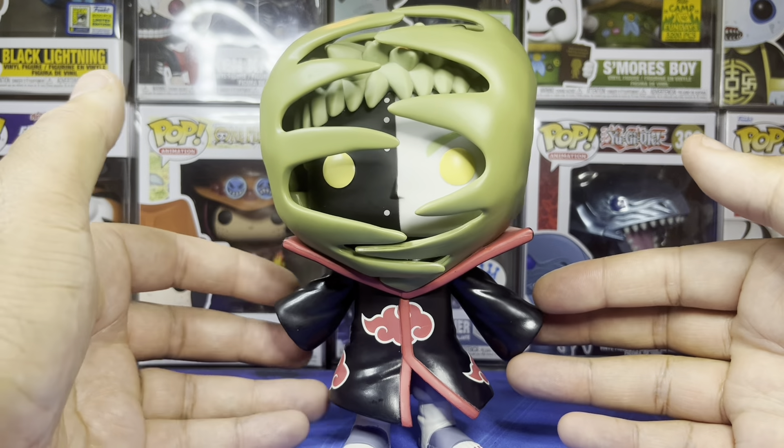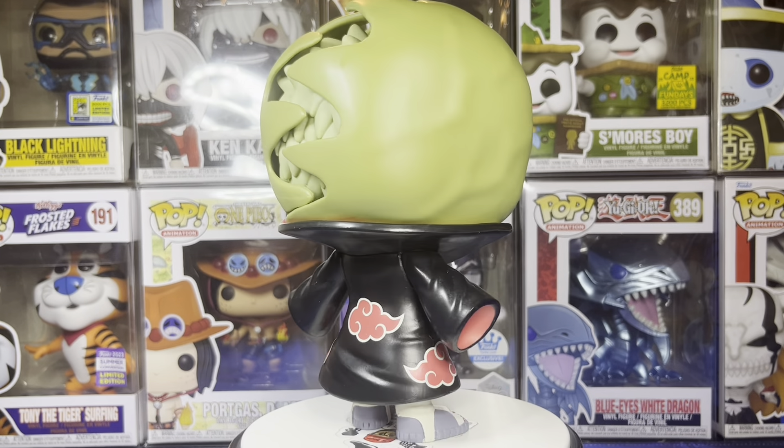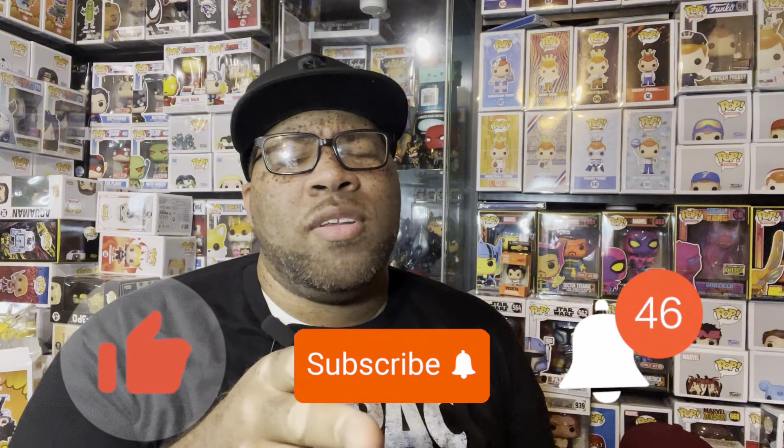So this is my review for the Zetsu Funko Pop — definitely a really cool pop, and I'm glad to get this in the collection. The plastic detailing around it is really dope. I'm glad to finally get more Akatsuki pops. Still need Konan, still need Kisame's variant, still need Kakuzu, and still need Hidan, so hopefully we'll get those pretty soon. But as of right now I'm satisfied with this one. Make sure to hit that like button, subscribe to the channel, hit the notification bell so you never miss a video. This is your boy Matrix21 — peace, talk to you all later.